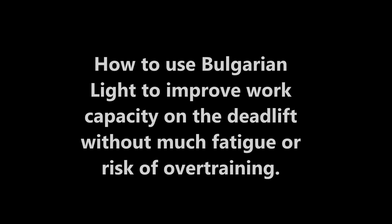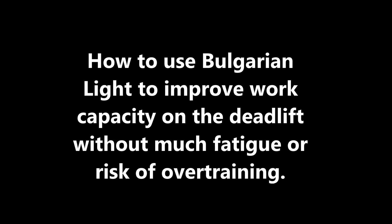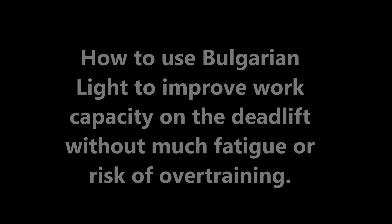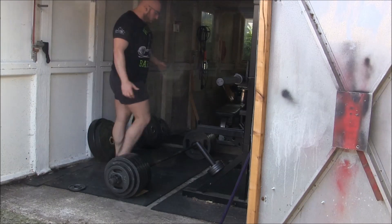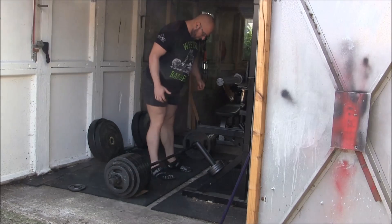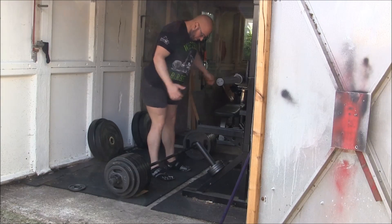Hey everybody, it's Jason Blaha here. Since the weather was good I thought I would record my deadlifting so I can explain how to use Bulgarian style training to improve work capacity — to deadlift heavy every day without really overtraining or being fatigued. This is my lift from Sunday.